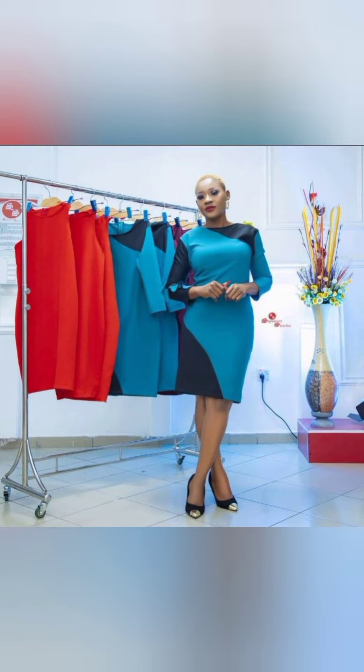This is the cut-and-replace pattern. After cutting your main gown, you're going to cut out the part where you want the black, trace it out on the black fabric, and then replace it — cut and replace. There is a basic sleeve.